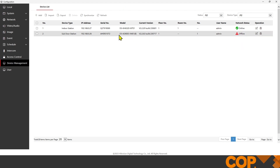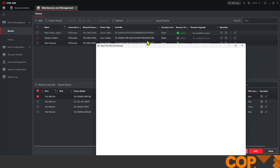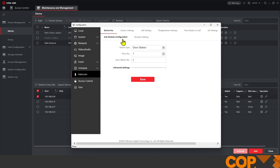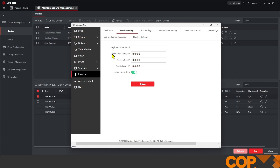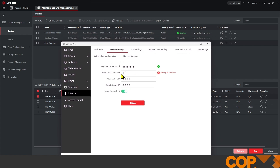If we full-screen this page and hit Refresh, we'll see that it's offline with 'register failed,' but it has pulled in our model and firmware version, so we know it's starting to communicate. Let's minimize this page and open up our Side Entrance again. Coming into our Side Entrance, we can see we no longer have Device Management on the left-hand side, which means the device has rebooted as a sub door station. We're going to go into Intercom and then Session Settings. In here it asks us for our main door station IP address along with the registration password.